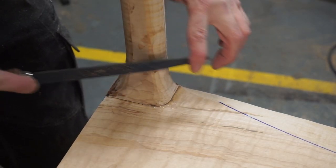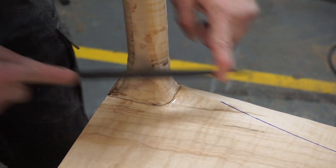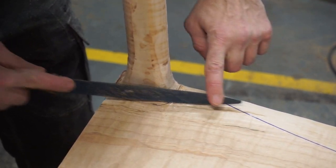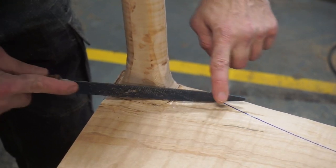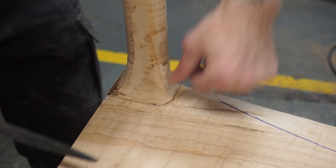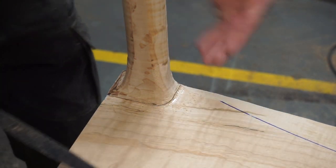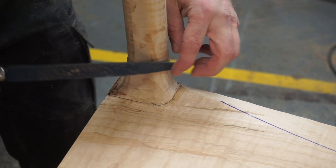I'm just going to get in a little bit closer with the rasp. This is kind of the difficult part to get in here, but we'll get that with the sander — basically you just drag it up and it kind of takes away the edge.